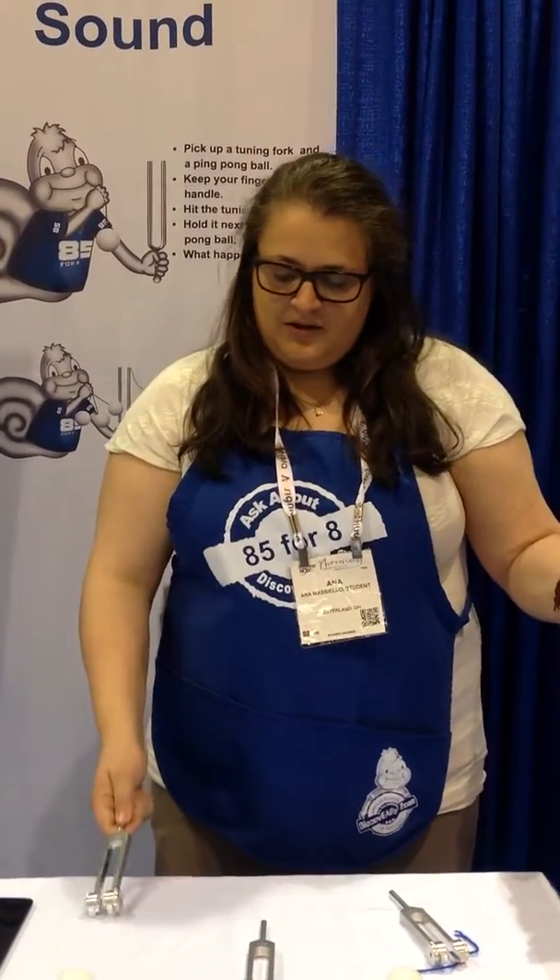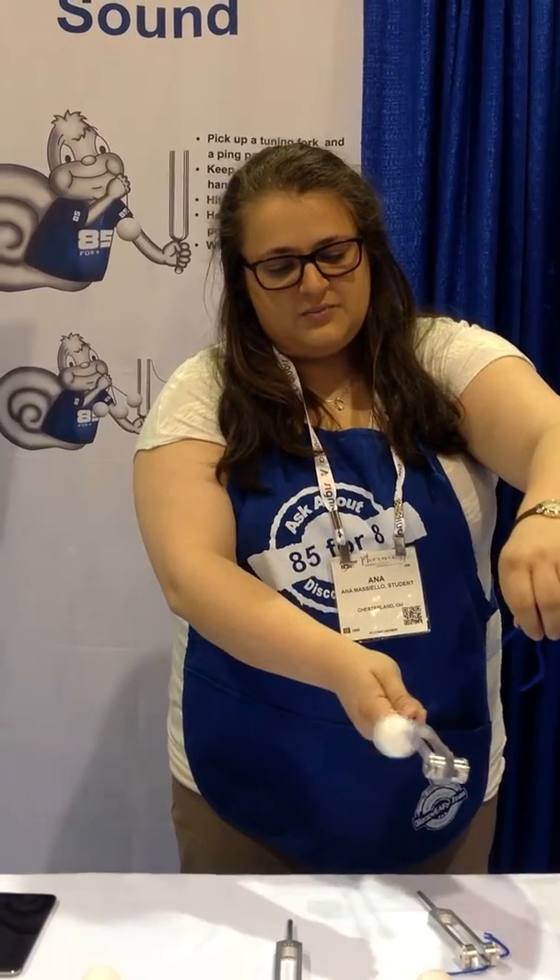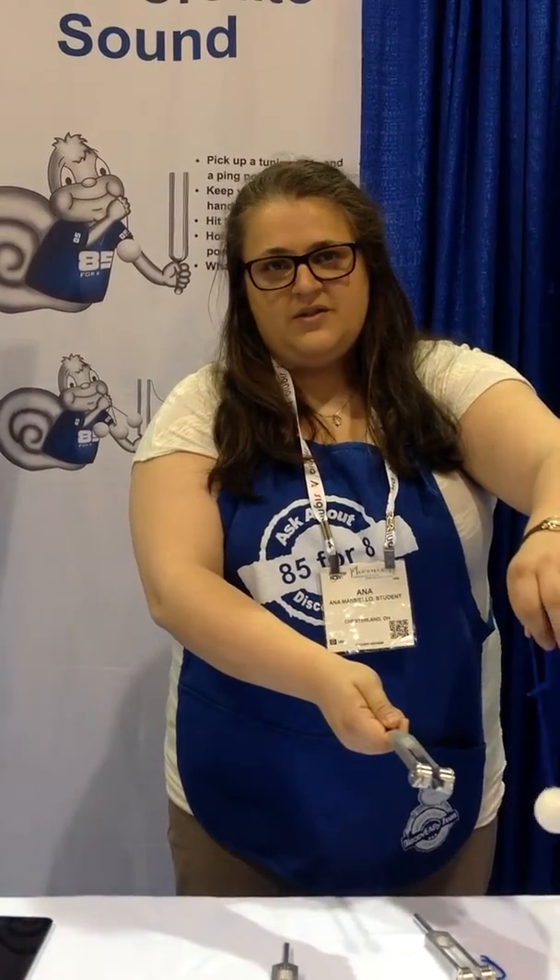Another thing we can do is demonstrate the difference between a soft sound and a loud sound. So if we just whack it a little bit, we get small, little bumps. But if we really whack it, we're going to get huge bumps. So you can see the difference between a vibration from a soft sound, which is real small, and the vibrations from a loud sound, which are much bigger. You're able to visualize how bigger vibrations and louder sounds go together.